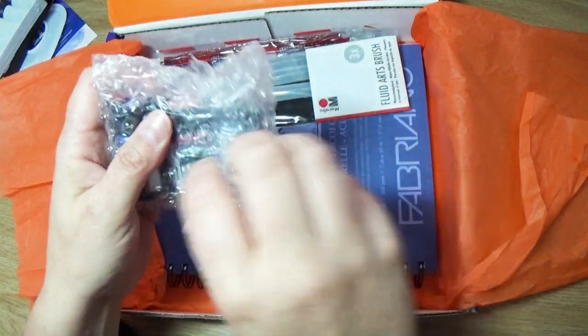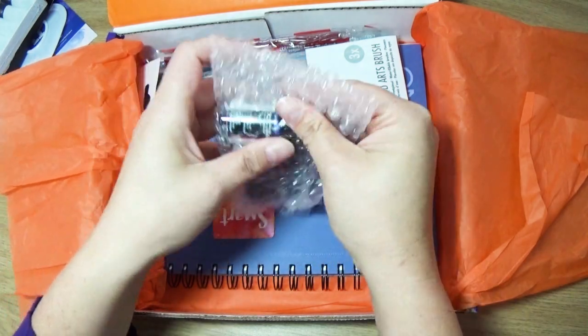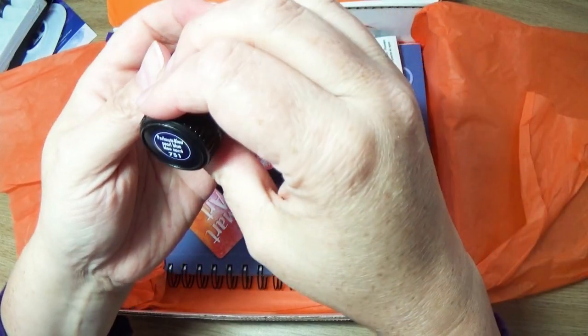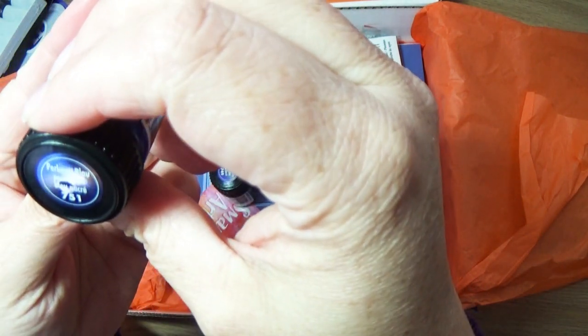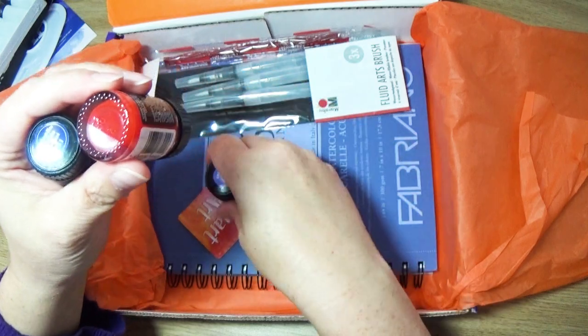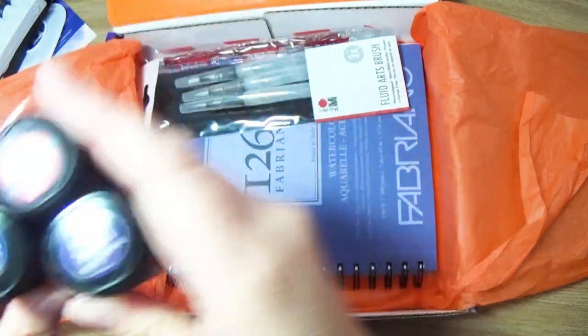Now these are what I'm used to when I get water inks. These are metallic-y — oh, these are going to be gorgeous. Gorgeous. It's one of my favorite colors. This is going to be fun.